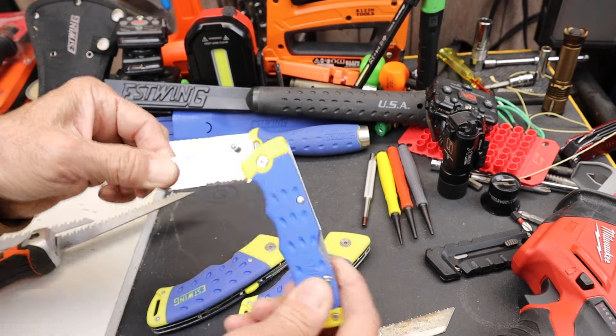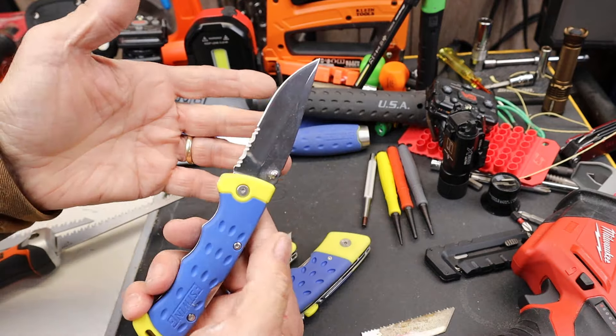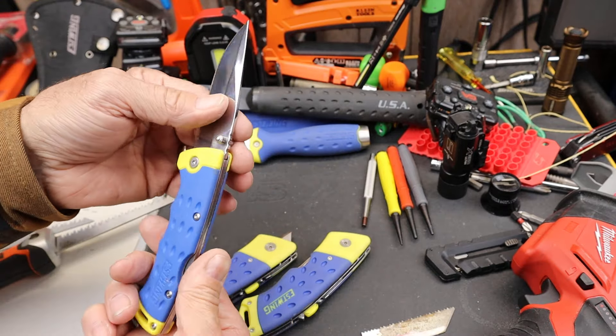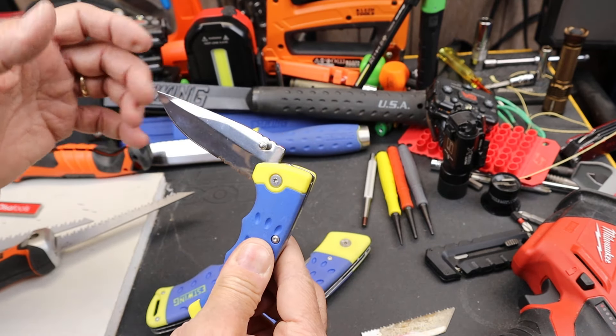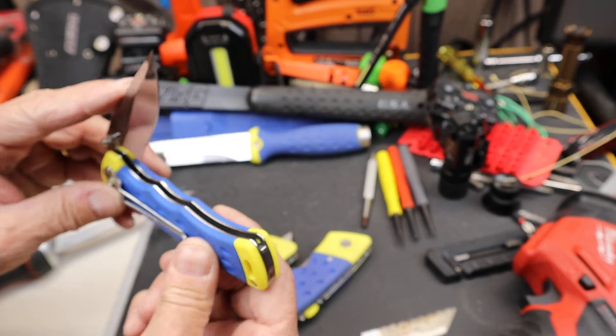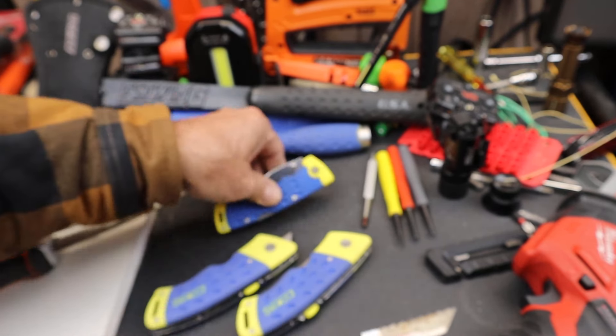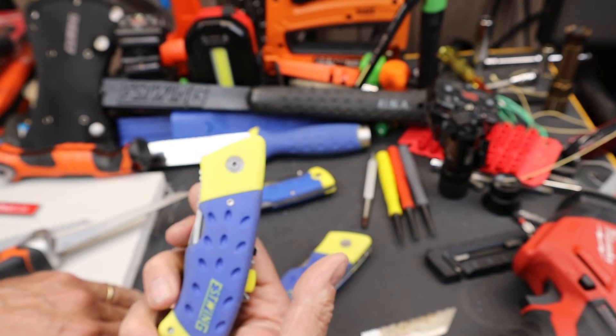And then they have their traditional kind of almost a Buck 110-ish design. Buck 110 is a type of pocket knife. They sometimes call these folding hunters. I don't think it's the best design for that, but they're kind of selling their brand, their colors and name.